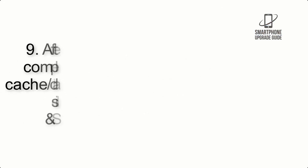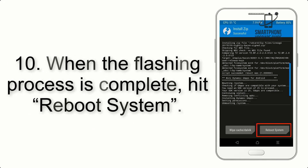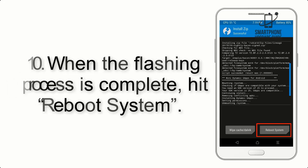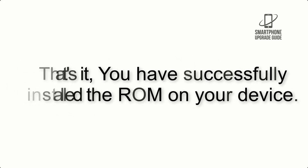Step 8: flash the GApps zip package in the same manner. Step 9: after GApps flashing completes, select Wipe Cache and Dalvik from the bottom left side of the screen and swipe to wipe. Step 10: when the flashing process is complete, hit Reboot System. You have successfully installed the ROM on your device.